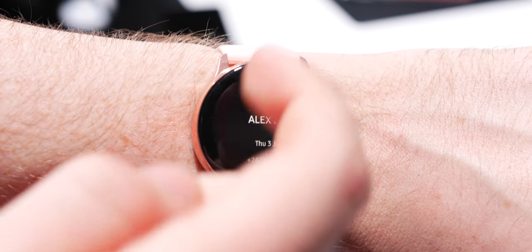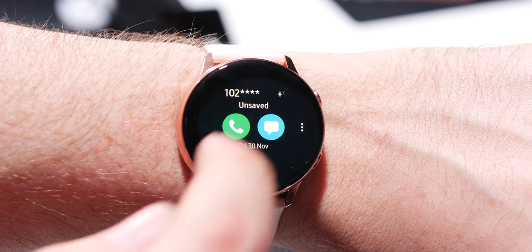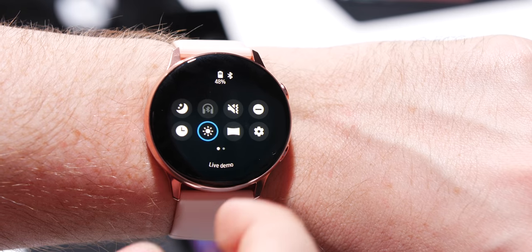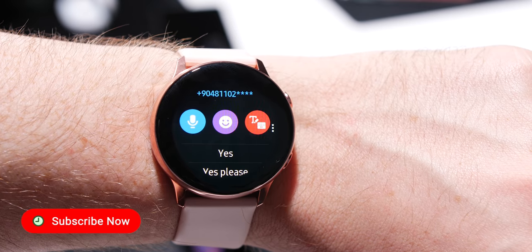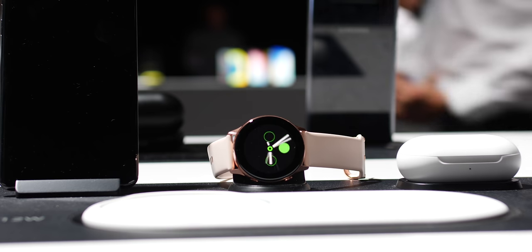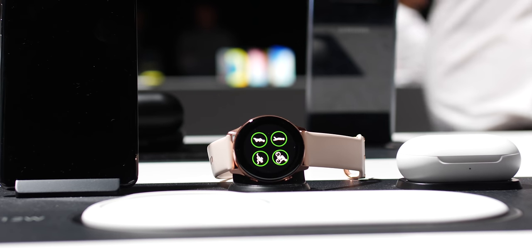Due to the short amount of time I had with the watch, it's really difficult to go through all of the new features, but this is most definitely one that will be the perfect companion to the new S10 line. Be sure to ask any questions in the comments below and subscribe to see our full review of the Galaxy Watch Active once it drops. Hopefully you've enjoyed this whistle-stop tour — this is Damien for 9to5Google, thanks again for watching.